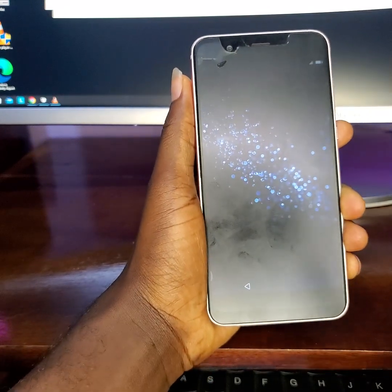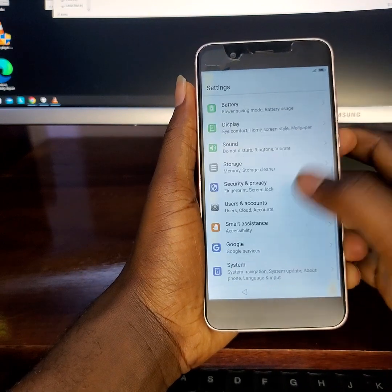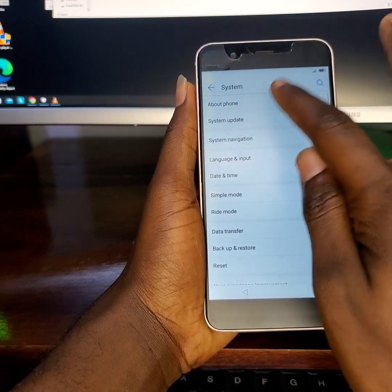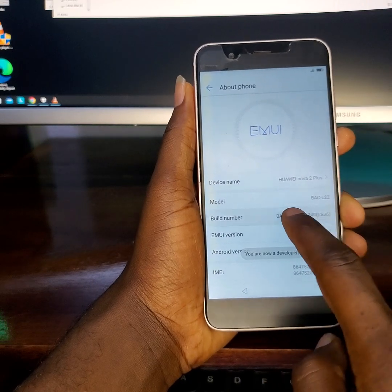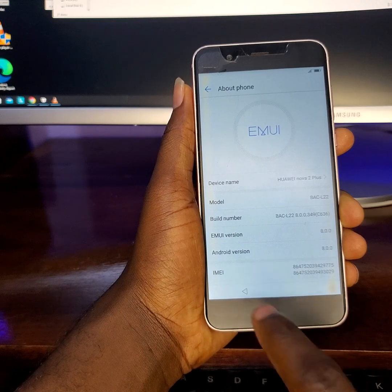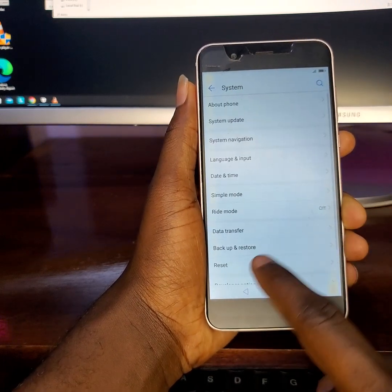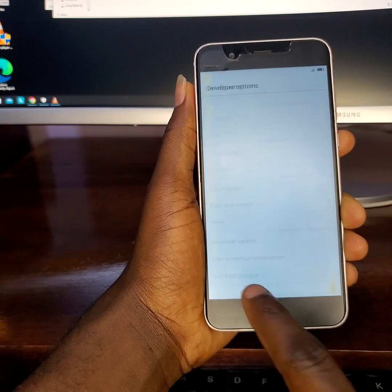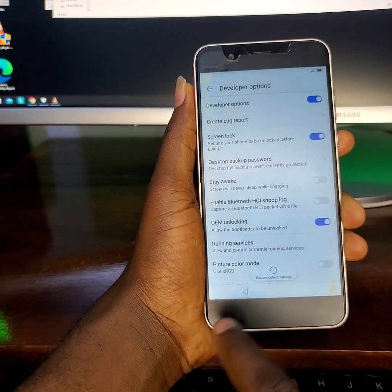Let's go back — FRP bypass is not yet done. Going back to Settings, then System, then About. Let's enable Developer Options by tapping the Build Number seven times. Device model: Nova 2 Plus. Go back to Developer Settings and enable OEM Unlocking.